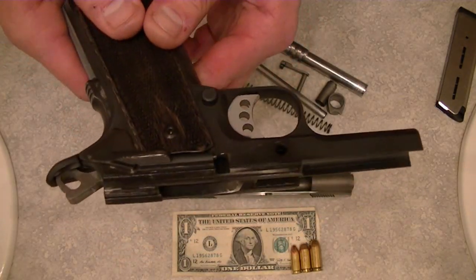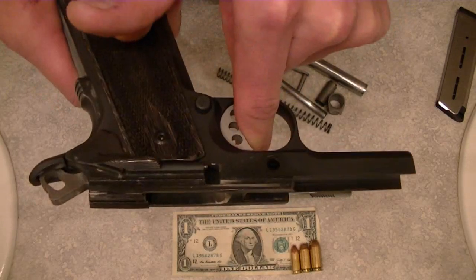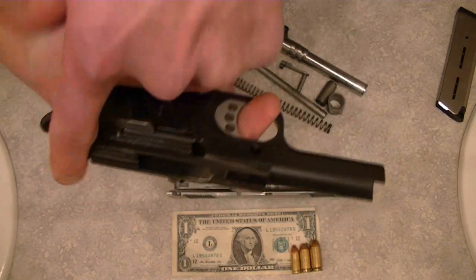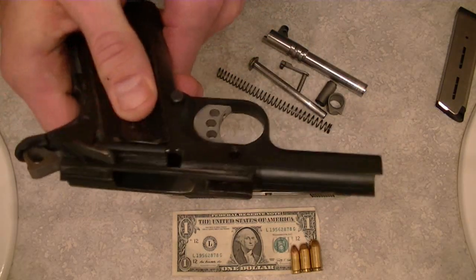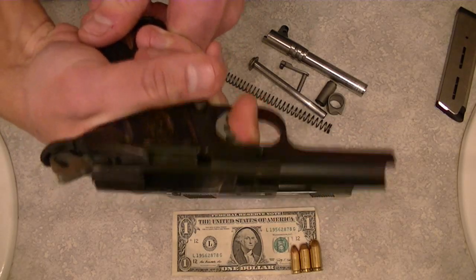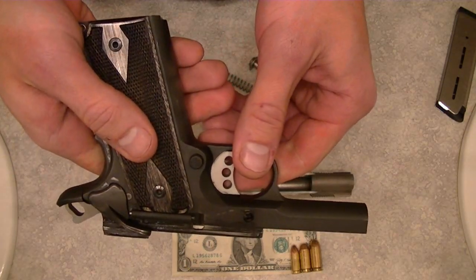One of the things I love about the 1911 is with the manual safety off, if you're not holding the gun properly, you can pull the trigger all day and it's just not going to fire. You've got to be holding that grip safety properly in order for the hammer to drop. With the manual safety on, you can hold the grip properly and pull the trigger all day — it's not going to go off. It's a safe pistol.